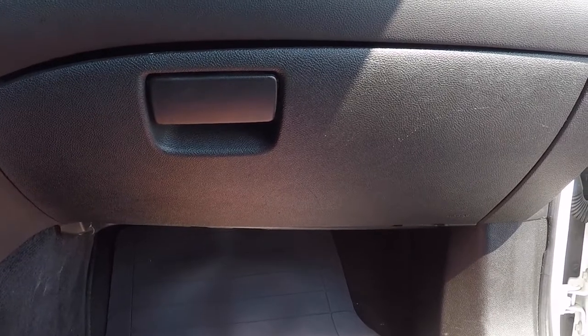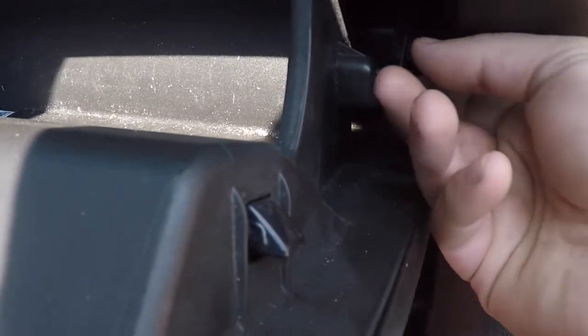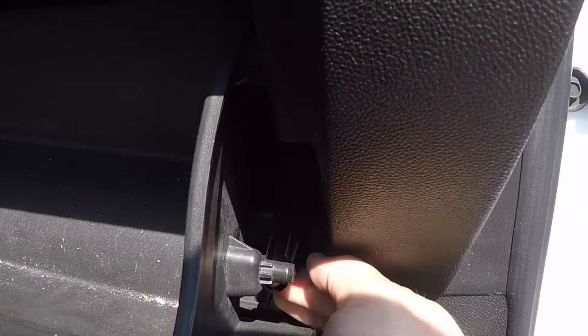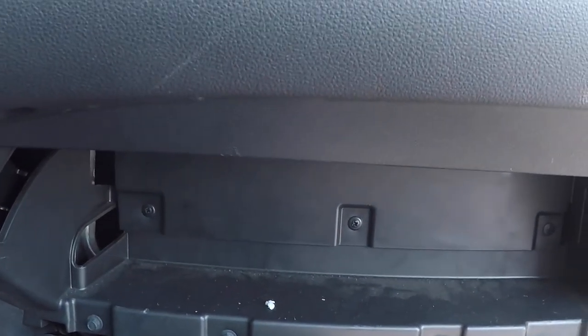Alright, now here we are in the car. We're going to open the glove box and there's a little shock mounted right here. Just pop that off, and then there's a tab here and a tab here, and this just comes down.